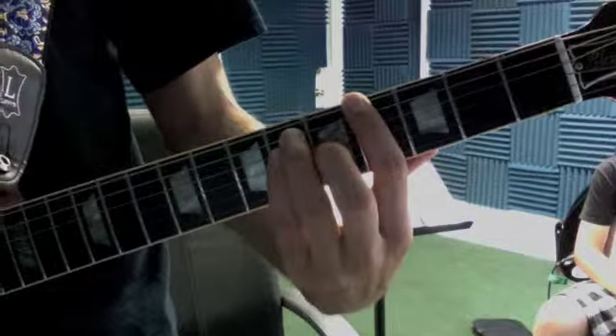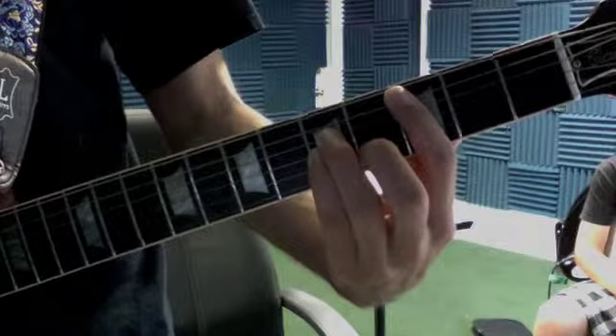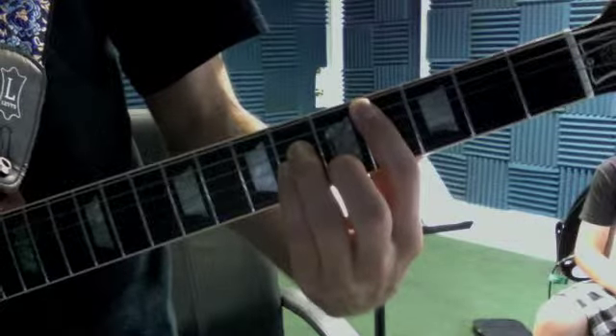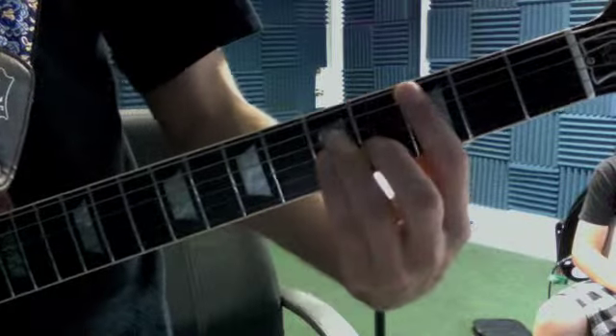Up one string to the G sharp, to a C, to an F, C sharp, G sharp, C.